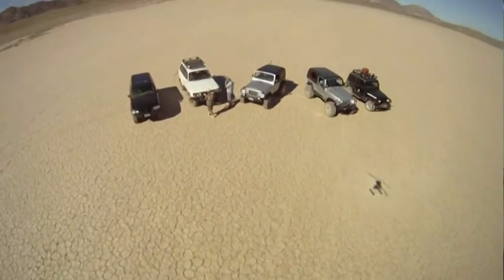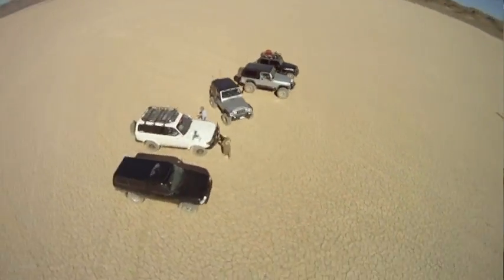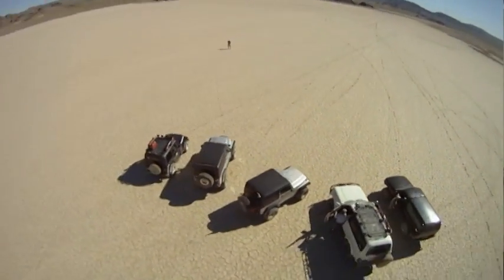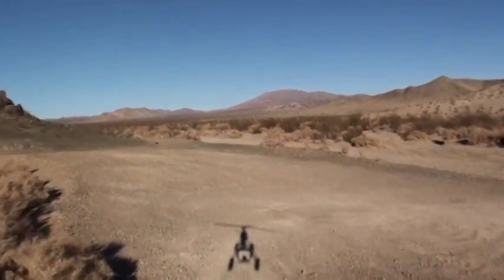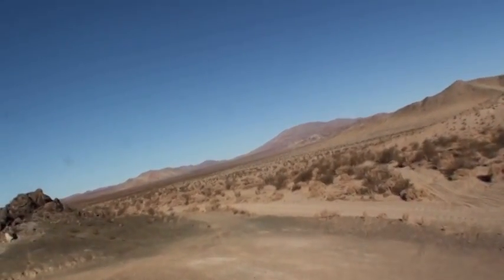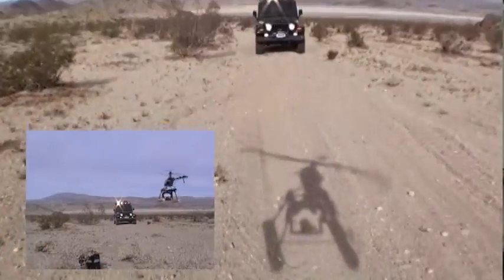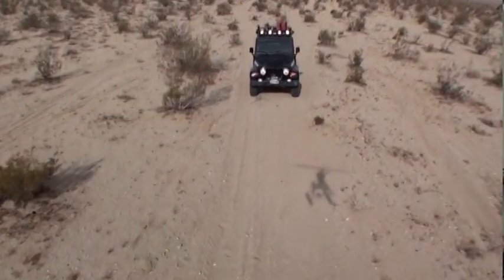Some people have wondered how we get the spectacular aerial video and aerial photography that you see in our videos. We don't own an aircraft or anything like that. What we do is use an electric helicopter, a radio-controlled helicopter. I was never a hobbyist, but we figured we needed something in the air that could carry a camera — the least expensive way but give us the most control.